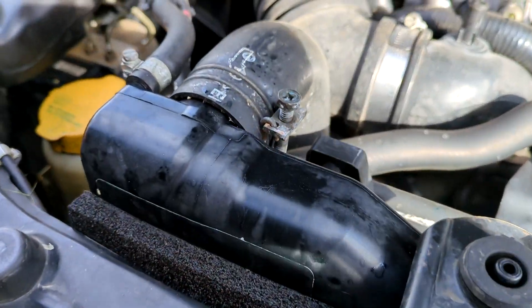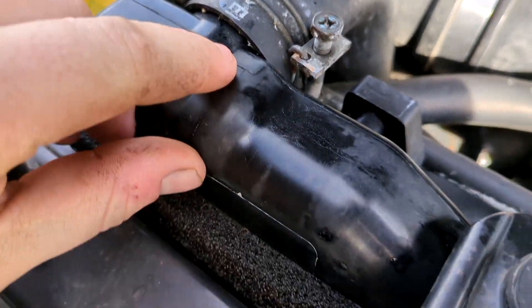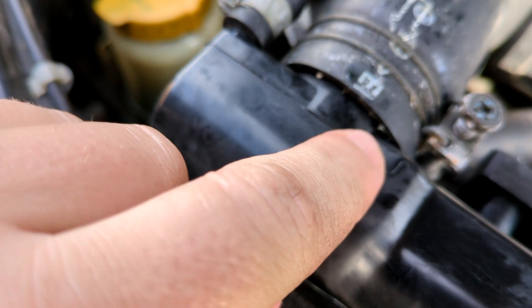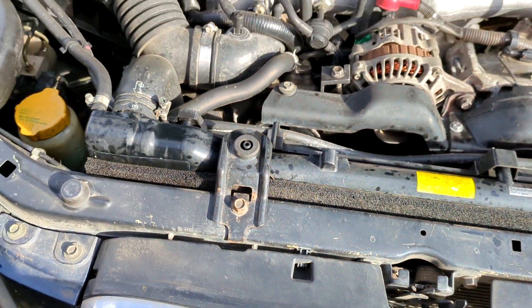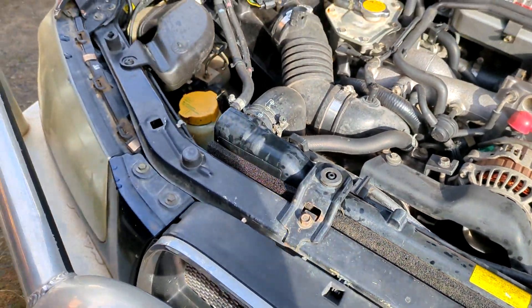As you can see, this has been leaking — there's a little crack here — for some while, so I've had to be topping it up quite regularly.